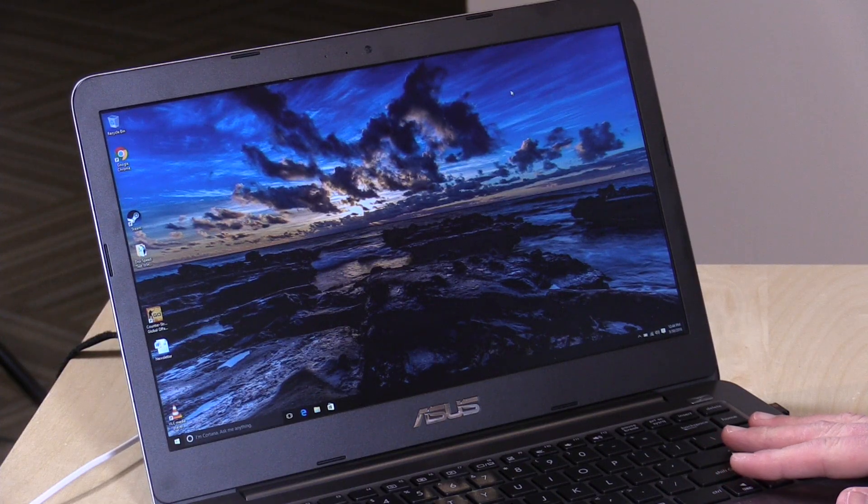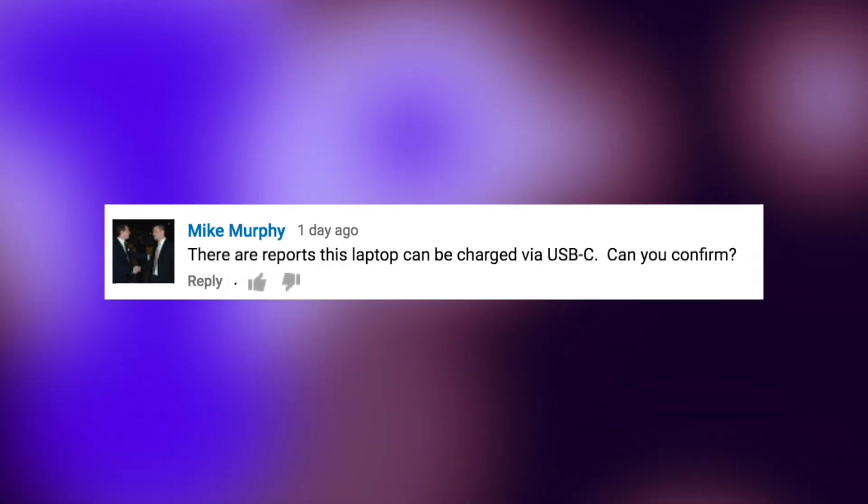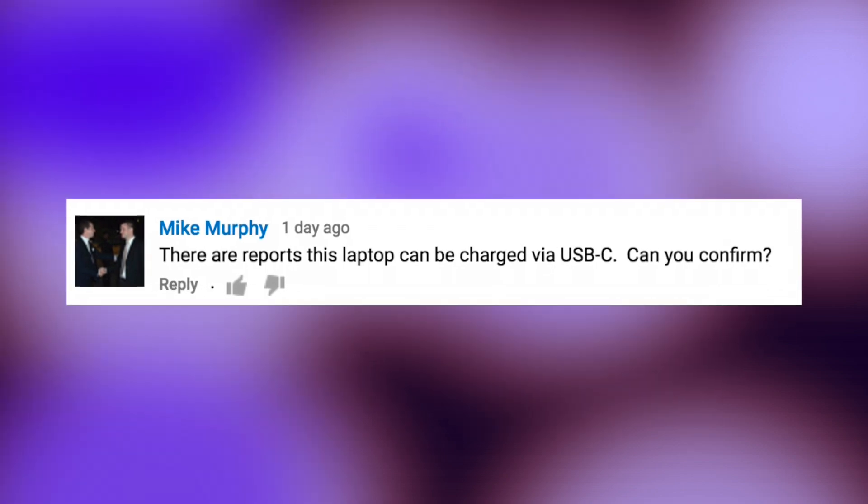Hey everybody, it's Lon Seid, and we're back with the ASUS VivoBook E403 with some viewer questions that I wanted to get answered. The first question actually came in from Mike Murphy, who wanted to know if we could charge this device via USB Type-C.